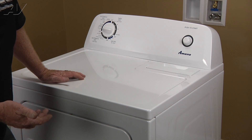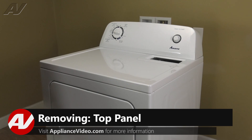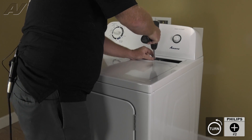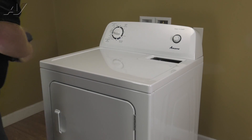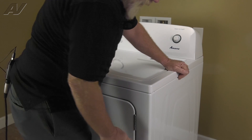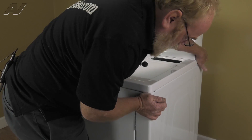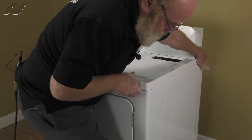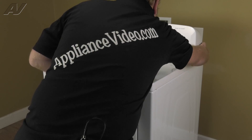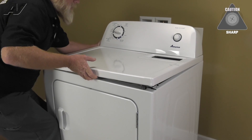To access this component, you must first remove the lint screen. Now let's pull the lint screen. And we'll remove the two number two Phillips screws that lock the top down to the air duct. Then we will put our foot against the bottom right corner of the dryer and pull the right rear of the lid towards us and pull up as we do that. We're going to repeat that on the left side.